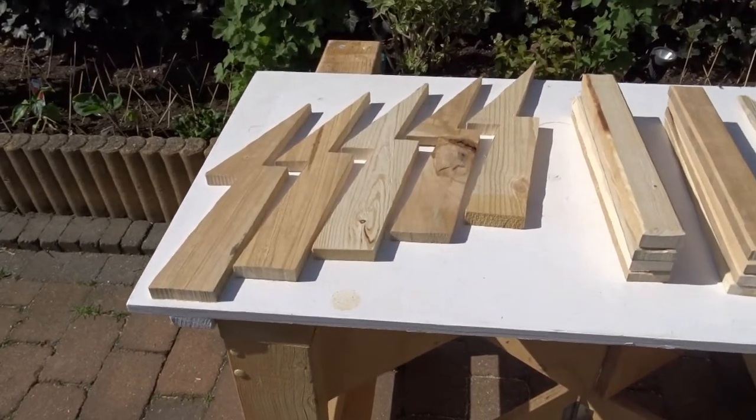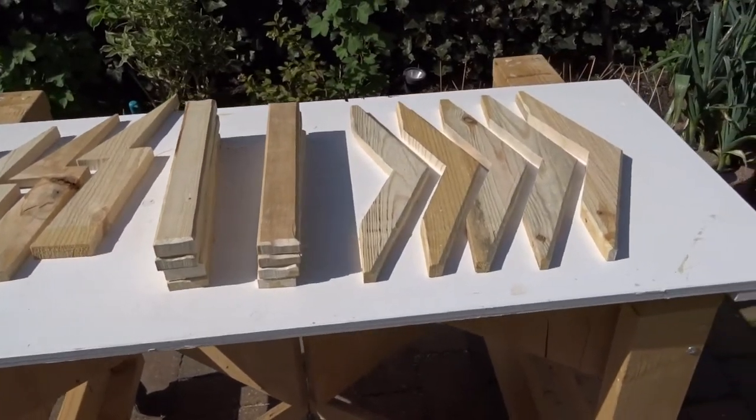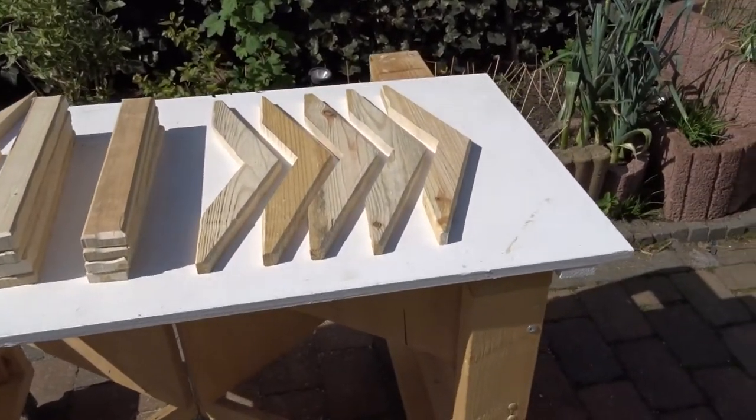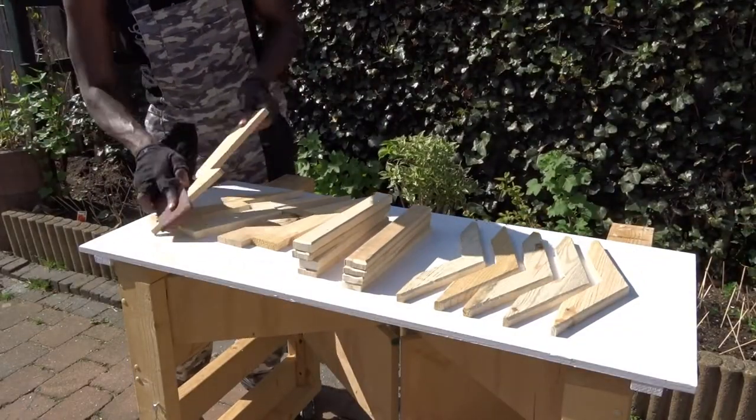Et voilà! Here we are ready to prepare for some painting. But as usual, before painting each of them, we are going to remove a little bit of the excess by using some sandpaper.